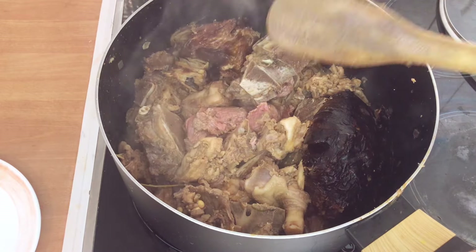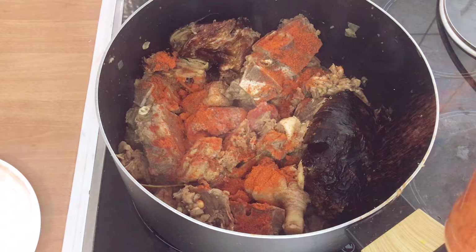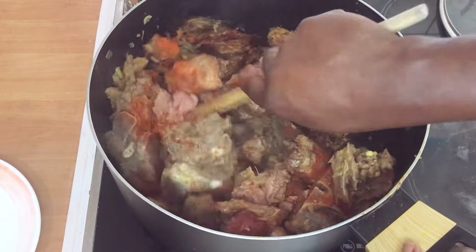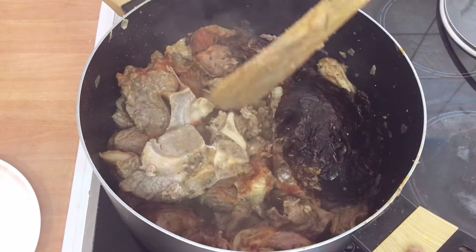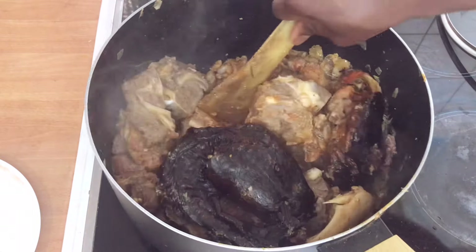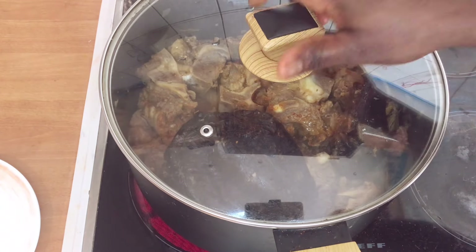I'll add a small amount of pepper and herbs now. I have dried blended pepper — this is optional. I want to add it now so it can cook together with the meat. Because I'm cooking vegetable soup, I don't want to add more water — the spinach is going to bring its own water. Don't add much. I'll cover it to cook for about 10 more minutes.